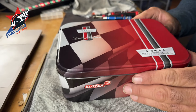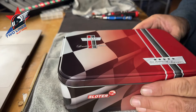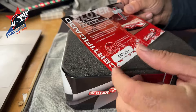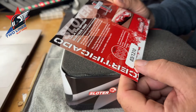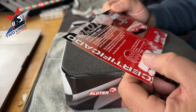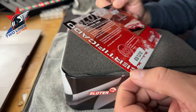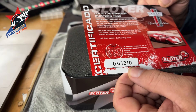Whatever we wanted to do — and you guys know that I don't have any shelf queens, but holy cow. Let's take a look. So here's the certificate. This is number three of 1,210. Wow. This probably doesn't see the track, and it is a 1966 Lola T70 Spyder.